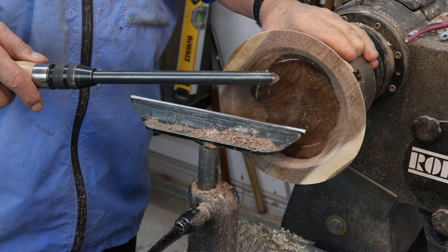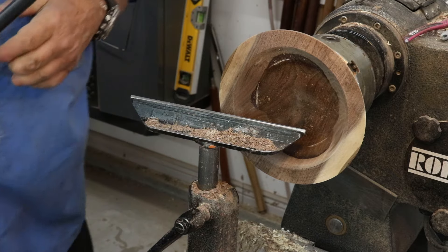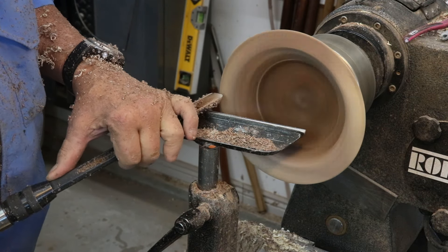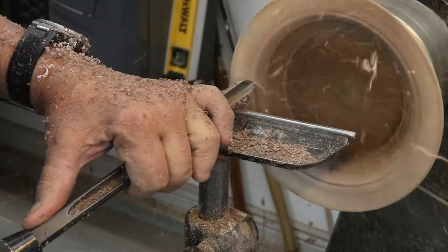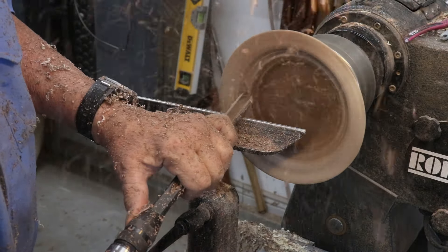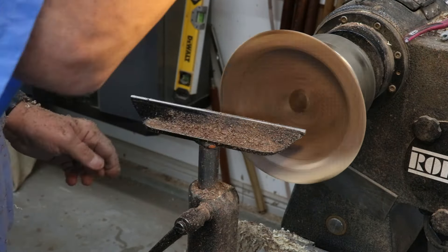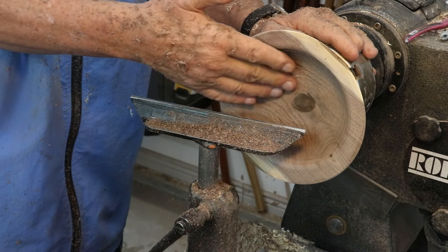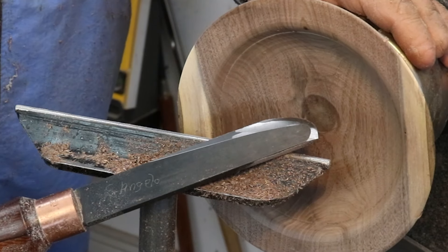I'm going to work on the inside of my bowl — I'm going to true up the rim right here and then level off the surface on the inside. This bowl has been drying for four or five months, it's ready to turn, and I just need to clean up this surface on the inside. Here is another tool that might be important in your tool kit — it's a negative rake scraper.